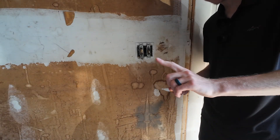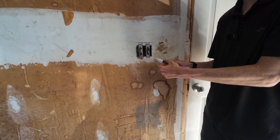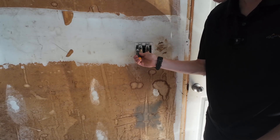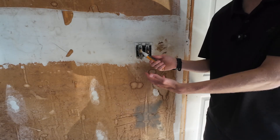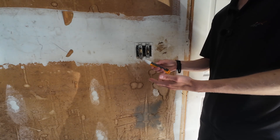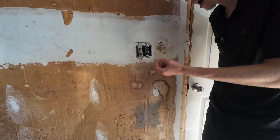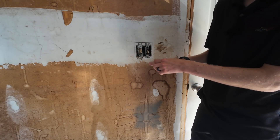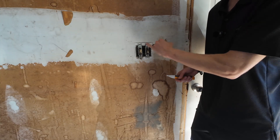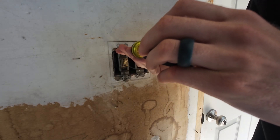I've gone ahead and flipped that breaker into the off position. Now I want to double-check before I touch anything. Go back through with your non-contact voltage tester and touch all the wires you can in there — nothing's beeping. I rub it on my clothes again and it lights up red, so I know the tester still works. Everything in here should be off at this point. I'm still going to treat it as if it's hot — we don't know if there are other wires the tester couldn't reach. So I'll unscrew these, pull it back, and retest one more time to make sure there are no live wires.